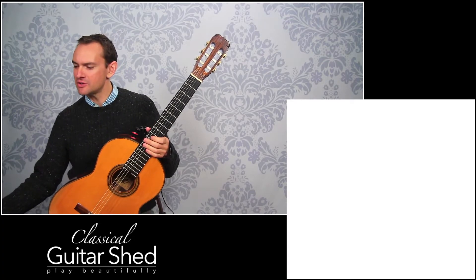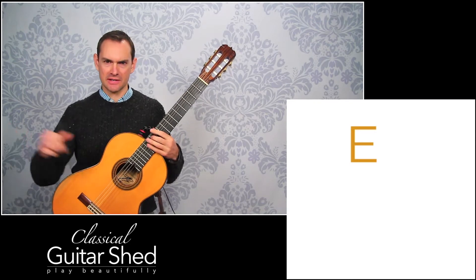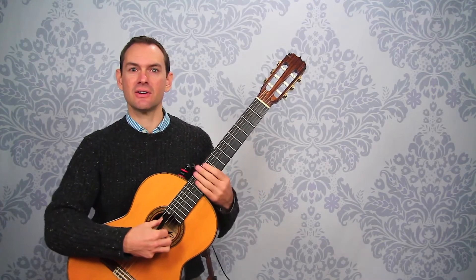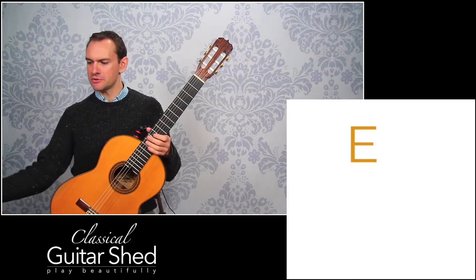Whenever you're tuning with an electronic tuner, you need to know what string you're tuning. We're going to talk about this low E string. You need to know that this low string is called an E. Your strings are E, A, D, G, B, E — you're just going to have to remember that. You can see the link below to download a sheet with everything you need for tuning.